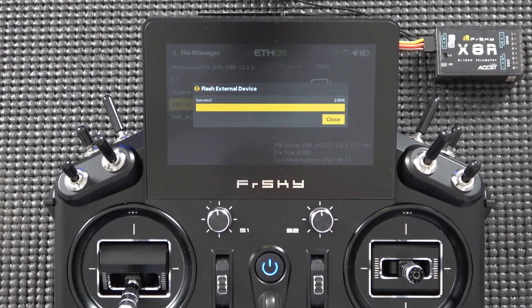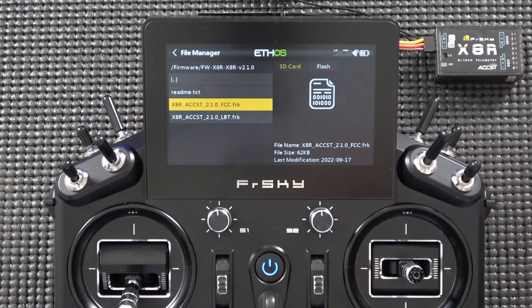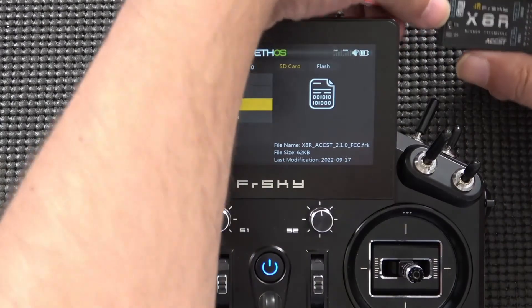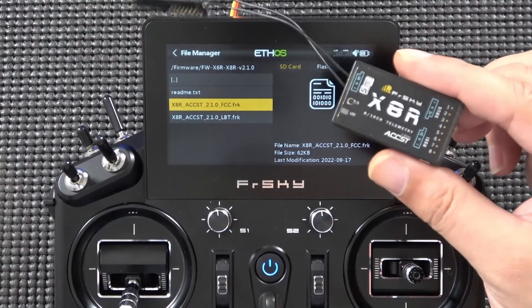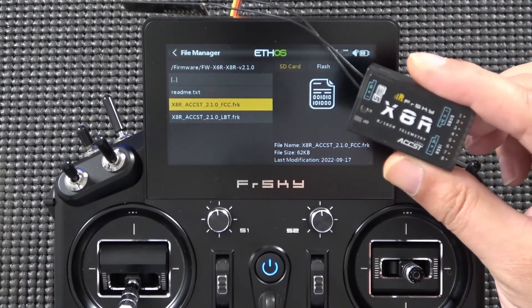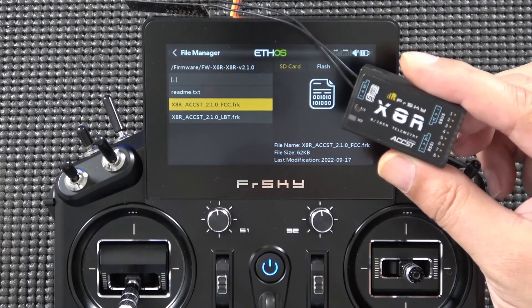Once the flash is successful, click Close. The X8R is now flashed to the 2.1.0 firmware. Disconnect the X8R and you can now bind it to the Tandem series transmitters using the ACCST D16 protocol.